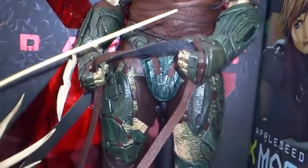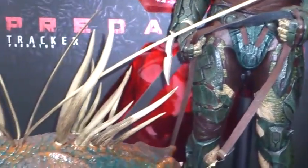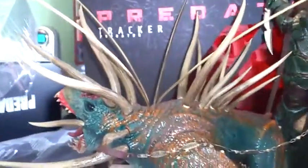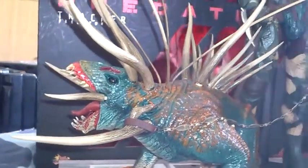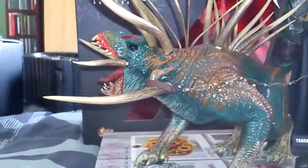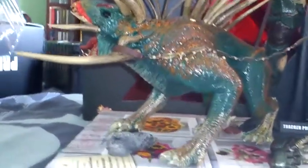I've got him in this great pose where he's holding the hound, but as I said in the previous video I'm going to be putting the hound back in the box because he just takes up too much room in the detolf. If I take him out then I've got a spare space for another figure, so unfortunately I'm going to have to put him away — maybe he'll come out at a later date when I get more detolfs.